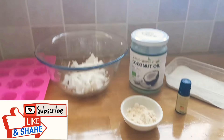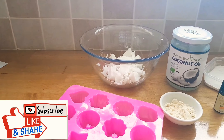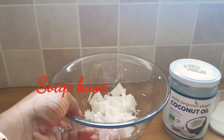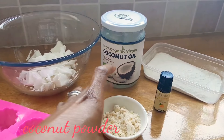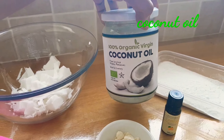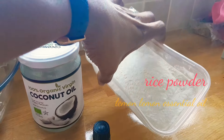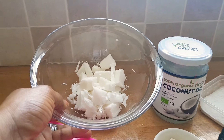So in this video I got my silicone mold, my soap base — we all know how soap base works. I got my coconut powder, I got coconut oil, this organic virgin coconut oil, I got my lemon essential oil, and I got my rice powder. So I will be going to melt this.